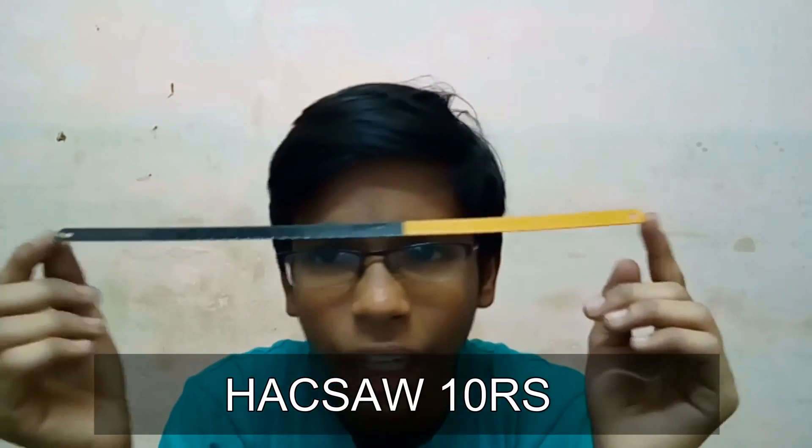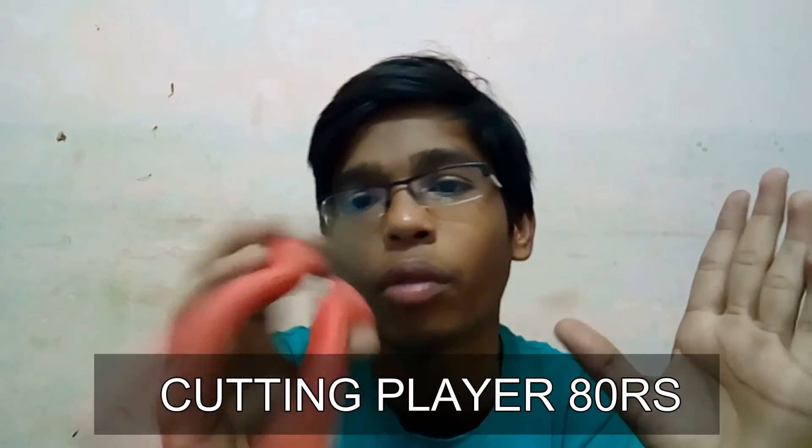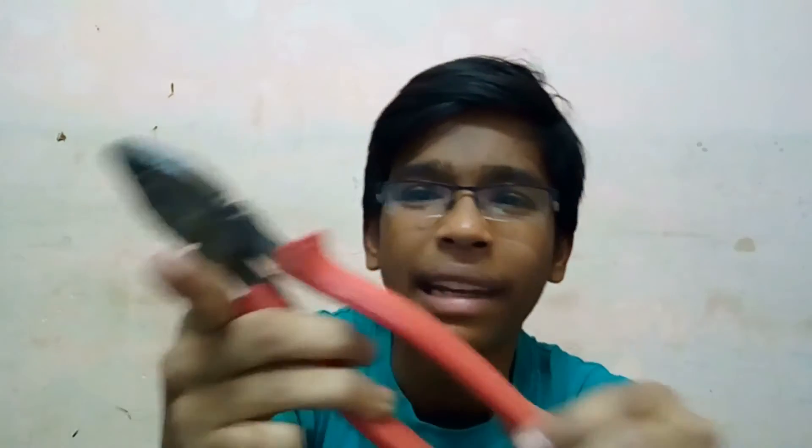The cutting blade will cost about 10 rupees at the private store. The panna will also cost about 10 rupees. If not available, it will cost about 80 to 90 rupees.